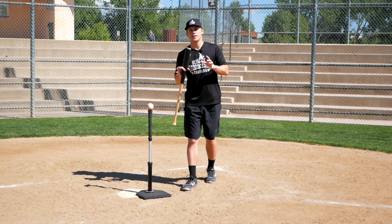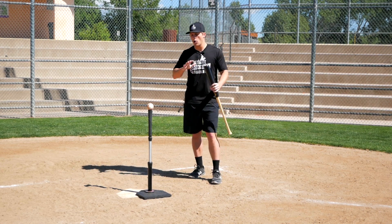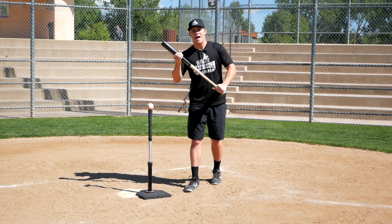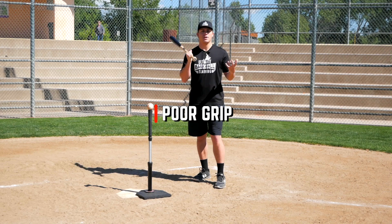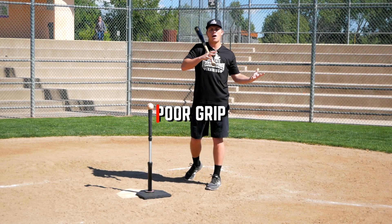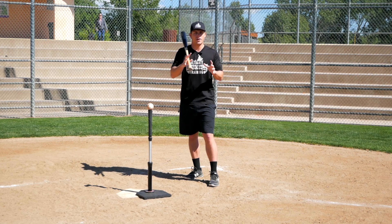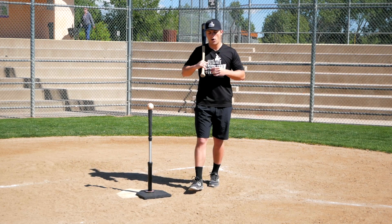We're going to talk about why rollover ground balls happen in the first place and, more importantly, how you can correct the issue moving forward. So let's jump into it. All right, so if you're rolling over, the first thing you should check is to make sure that you have a solid grip. I know it sounds elementary, but having an improper grip could actually be causing your rollovers.